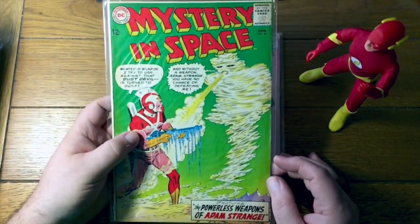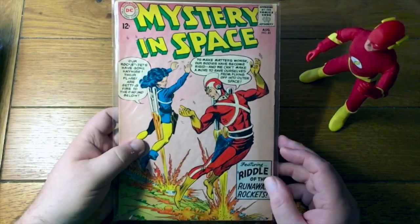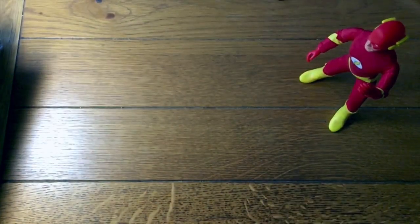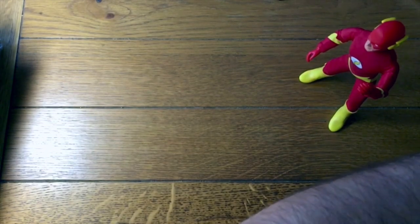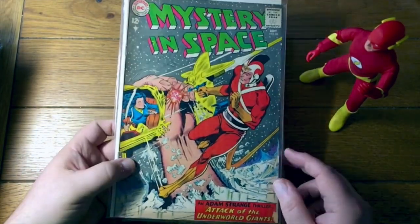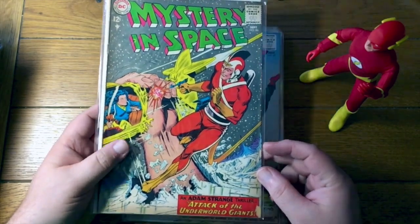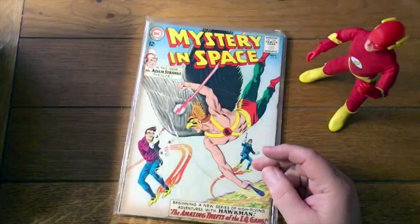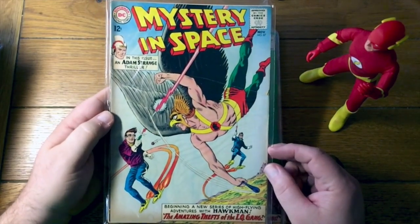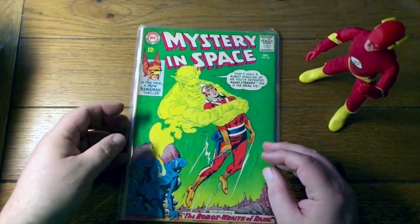Here is number 84, fighting the dust devil. There's he with — what's her name — Alana. Is that right? There you go, number 85. Let's see how many more Mystery in Spaces are there — just a couple more, so we'll finish up this video with these. That's a nice one — actually it looks like Carmine Infantino, might be Infantino with Murphy Anderson inks. A little piece out right there. That's 86. Number 87. Number 88.